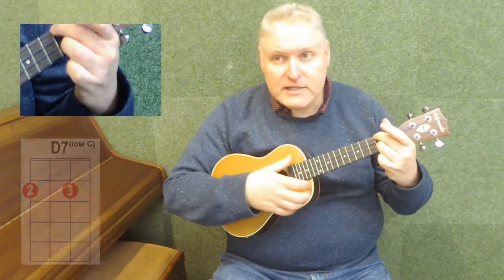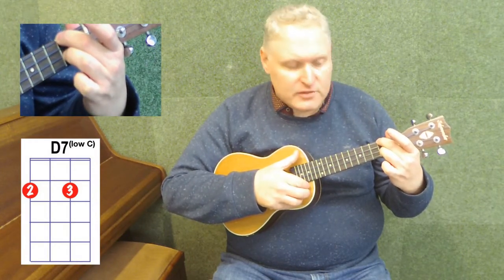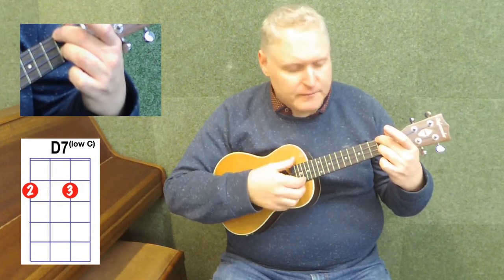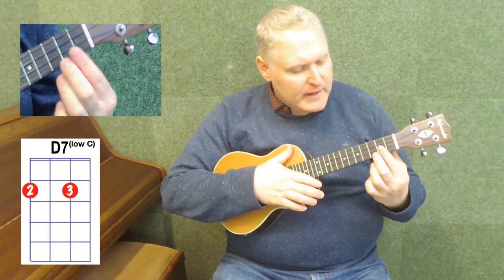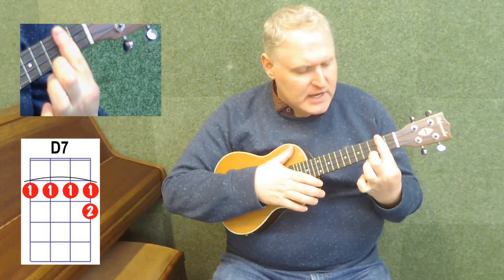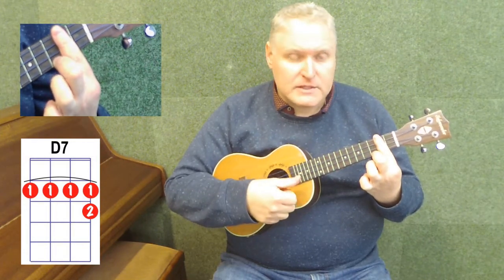So we have the slightly easier one: second finger on the top string, second fret; third finger on the second string, the E string, second fret. Make sure the other two strings are open. Or we play the D7 all across the second fret, either with just one finger or with two fingers, and then play the third fret on the bottom string as well.